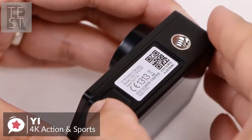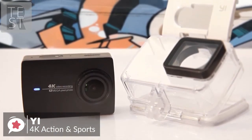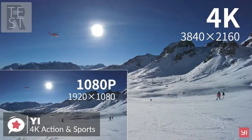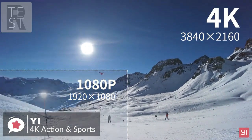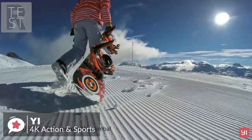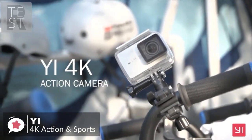The camera takes micro SD cards. Note that the YI is not waterproof straight out of the box, so you'll need to add a waterproof case if you want to use it underwater. On performance, you can record 4K video up to 30fps, as well as full HD video in a variety of frame rates. There are nine different shooting modes, including a mode that allows you to take still photos.